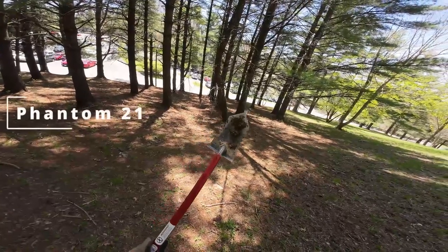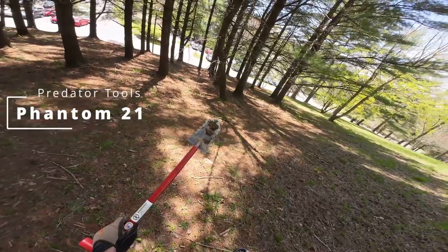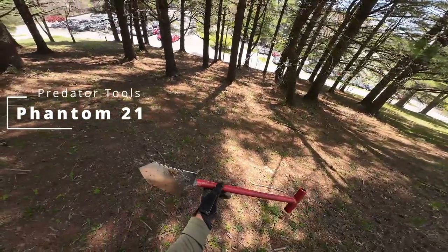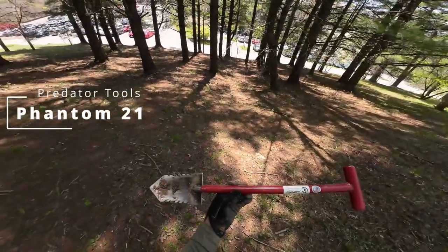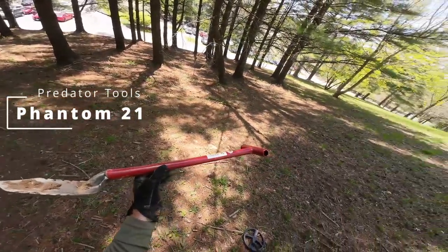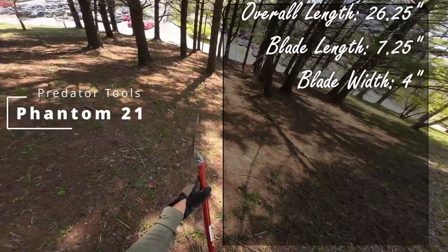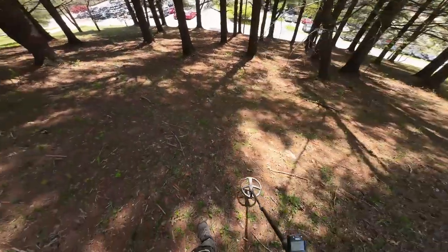I think this is the Phantom 21, I think it's called. I'll put something in the notes if it's different, but Phantom 21 Predator Tool. I think they just made this thing either this year or last year, and for doing parks like this where you're just not wanting to dig big holes and you're wanting to be discreet, this thing is — and it's Predator — so the metal on this stuff is just amazing. Anyway, highly recommend this thing. Great shovel for parks.